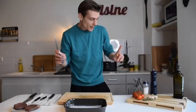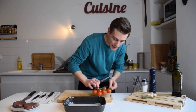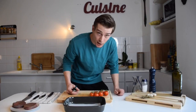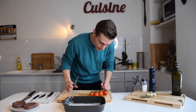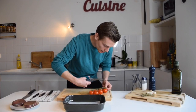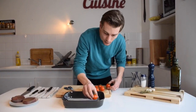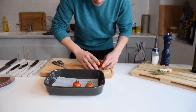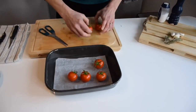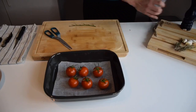Our potato gratin is cooking right now, so now we're going to take care of our tomatoes. Here I got some little Campari tomatoes — what you guys call in America grape tomatoes. I'm going to cut them to keep them looking nice. What I'm going to do is simply roast those tomatoes — that's really easy. You just have to put your tomatoes in a dish.